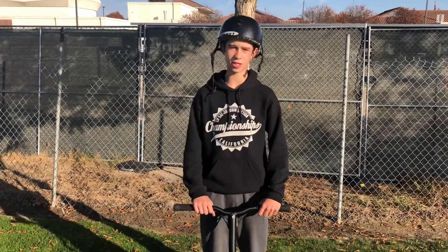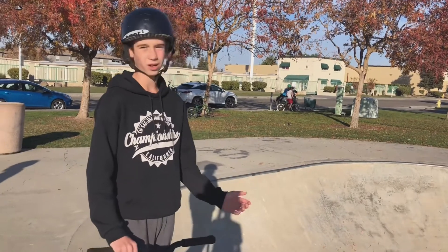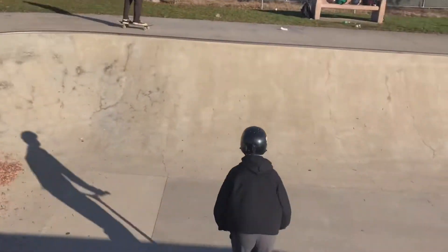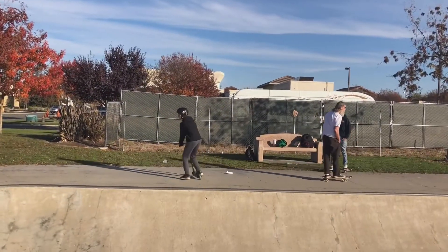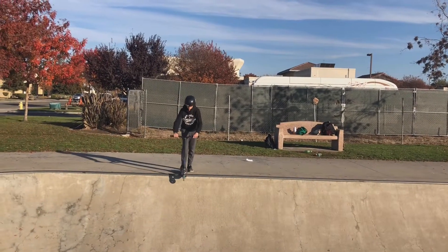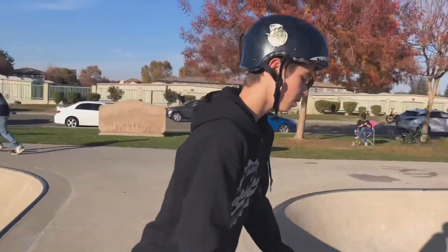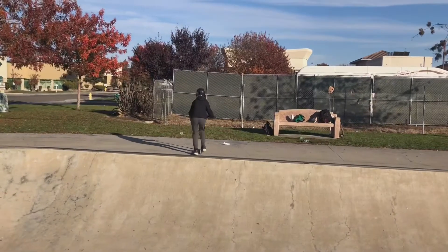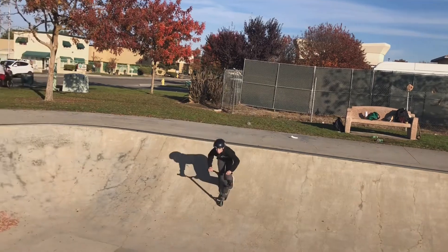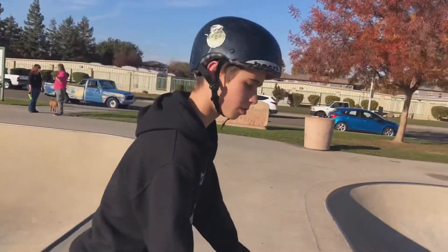Now I'm just going to demonstrate at the skatepark for you. To do it, you're going to want to find two different ramps that you're most comfortable going down. Once you get over there, you want to actually try going up and down the ramp, and then just keep trying. Once you get most comfortable, it'll be pretty easy. You definitely won't get it the first time. I'll just do some more demonstrations.